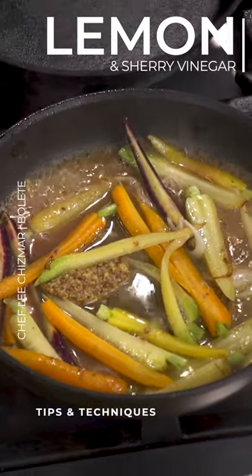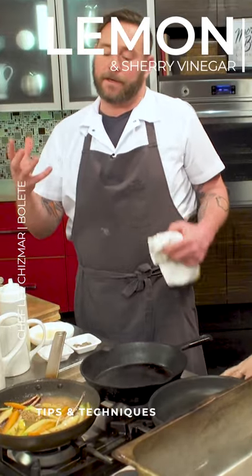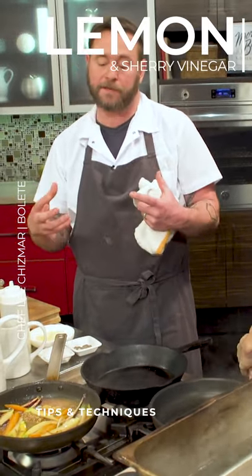We'll definitely add a little bit of lemon and a touch of sherry — another Leach's more signature. The acid is helping bring the flavors together. It actually helps your mouth and your tongue taste the food better. It acts as a bridge to your taste receptors.